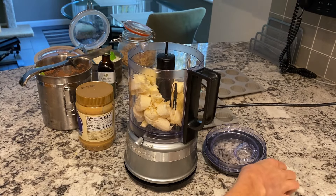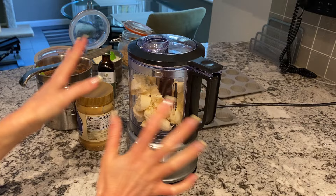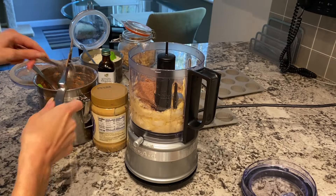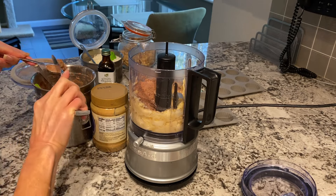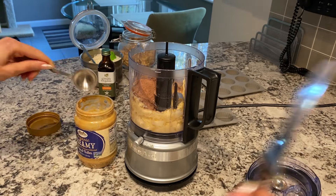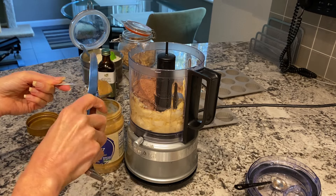I'm going to blend it without the other ingredients because I don't want the cocoa powder to go all over. I am using two tablespoons plus two teaspoons of cocoa powder, and I'm going to level it off with the back of a knife. I want it nice and chocolatey. I'm using two tablespoons of creamy unsweetened peanut butter.